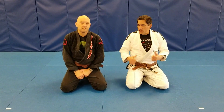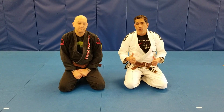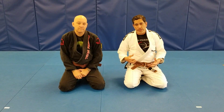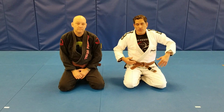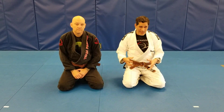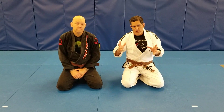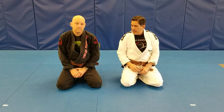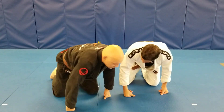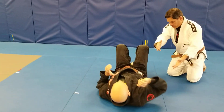Hi guys, Ediberto here with Chris, and we're gonna show you a pretty cool move. It's called the no arm triangle from side control. A lot of people think it's very fancy, and visually it looks kind of fancy, but it's pretty simple once you get all your leverage points squared away.